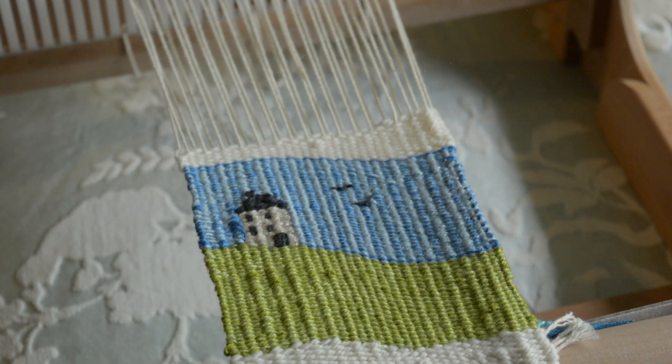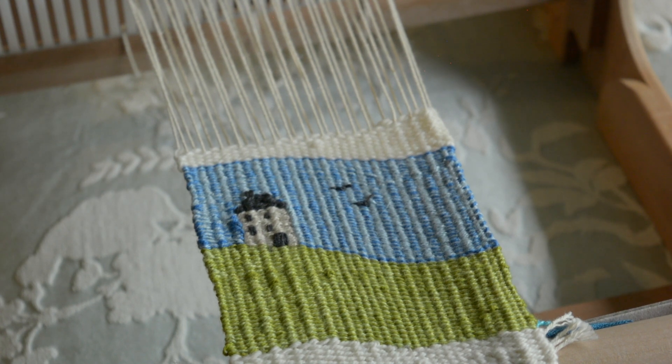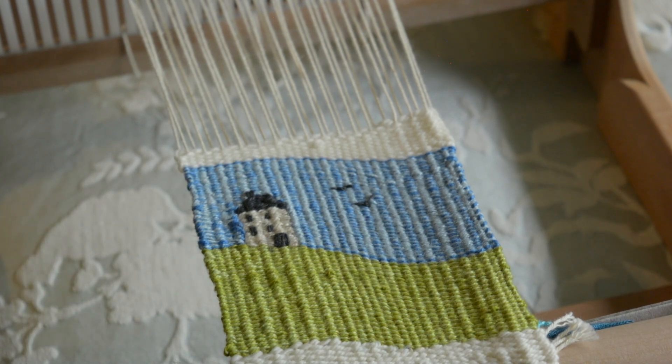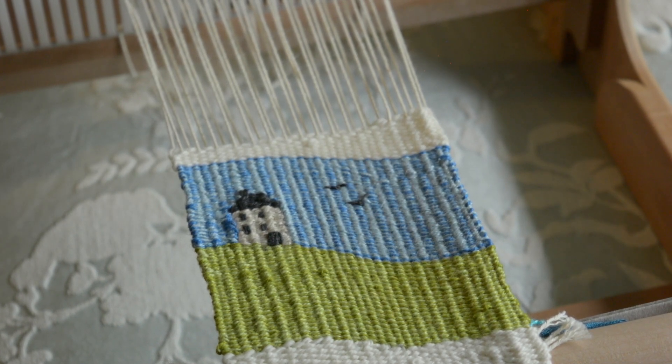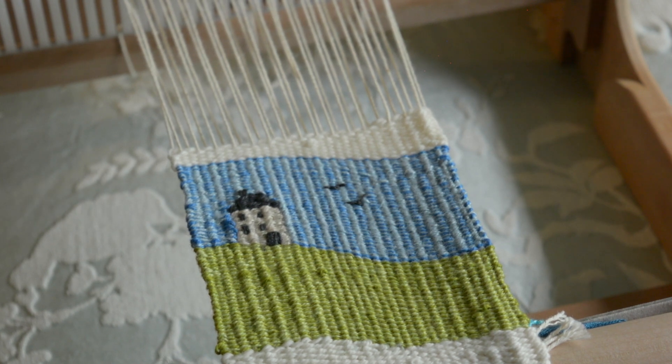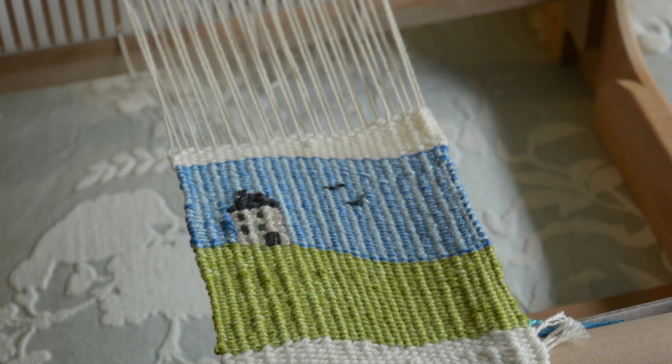If you found this video interesting, I really encourage you to have a go at tapestry — it's so much fun. It's not a fast weave, but it's so relaxing and a great thing to do in the evenings when other things are going on around you. It doesn't require a huge amount of concentration, just a little planning and experimentation. Thanks for watching everyone, and until next time — happy weaving!